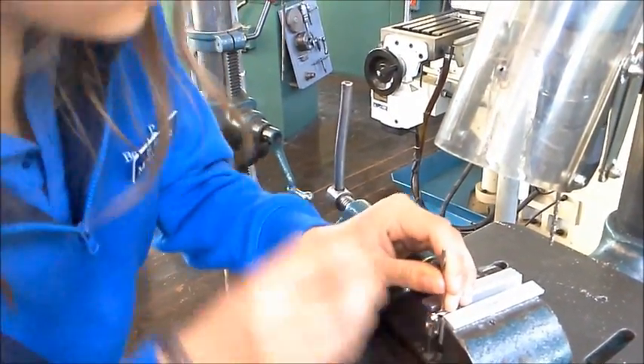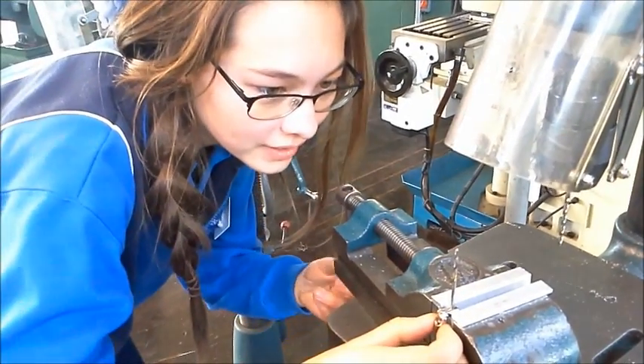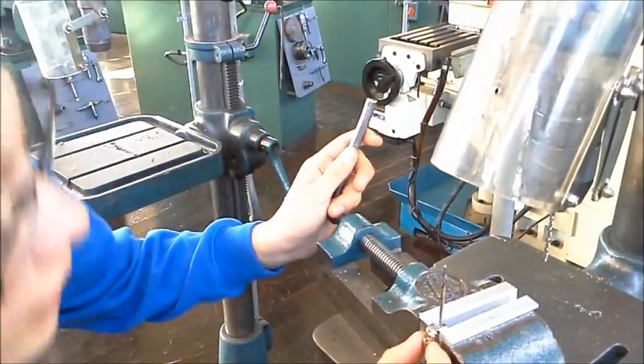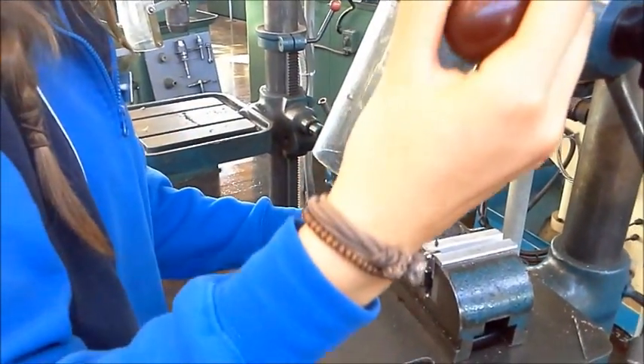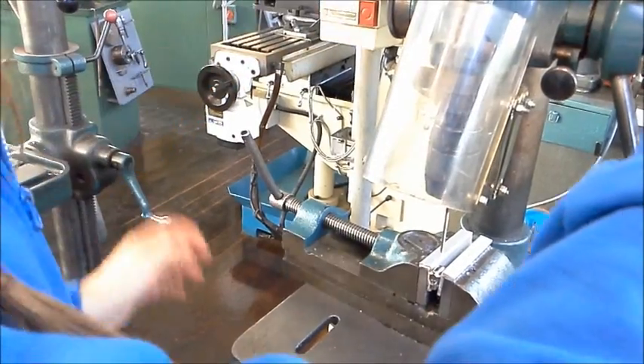We just put it down and we can see now just how square it is and we can adjust it. That looks alright. So we've lined it up. Start the machine and we're ready to go.